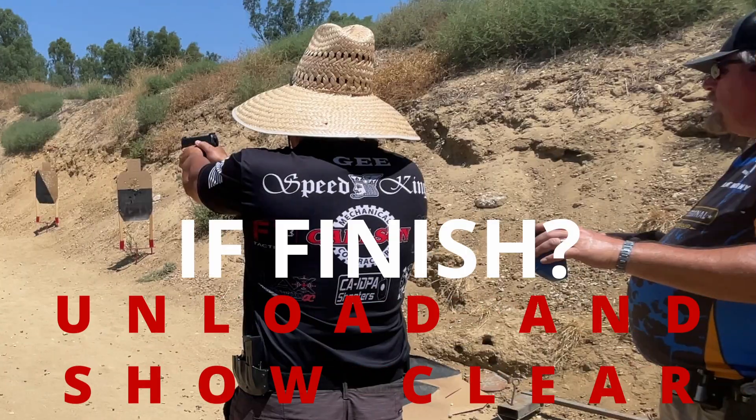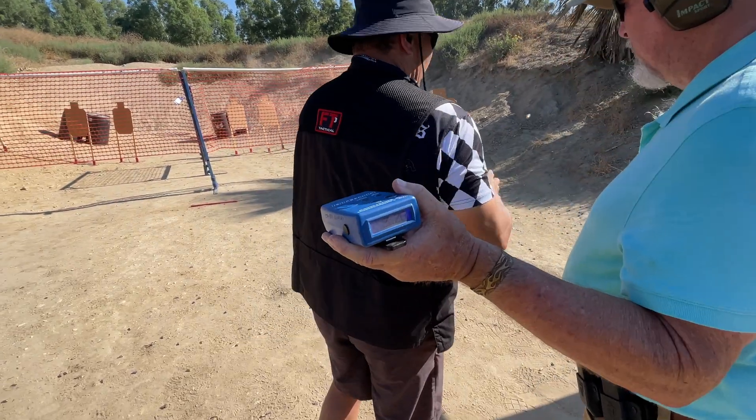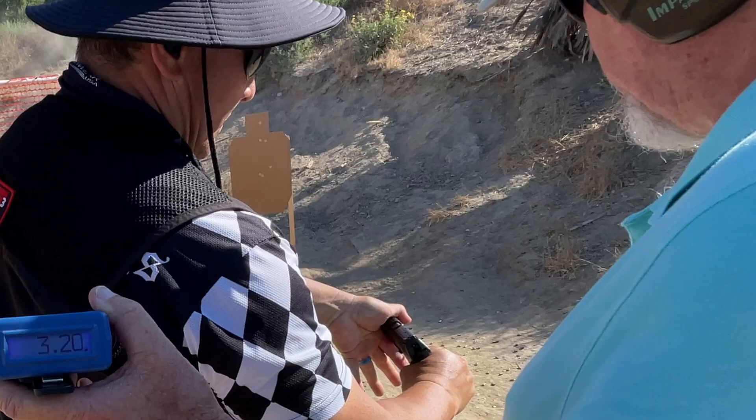If finished, unload show clear is a question and confirmation to the shooter when finished, to clear the gun by removing the mag or emptying the cylinder, and then showing the chamber is clear.